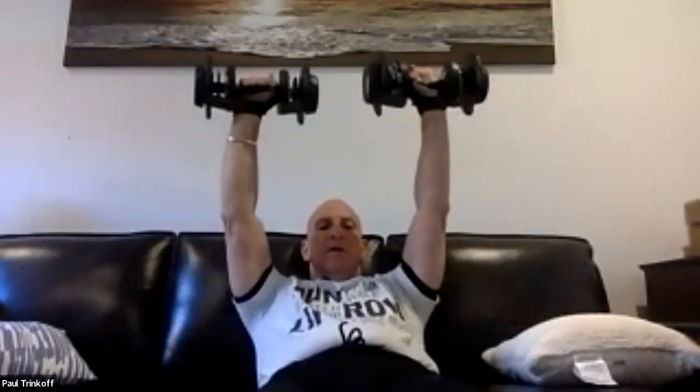Counting through 10 bench press to fly reps — up, out, together for each rep, one through ten. Great job, guys. You're doing terrific.